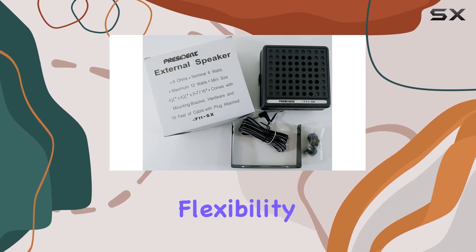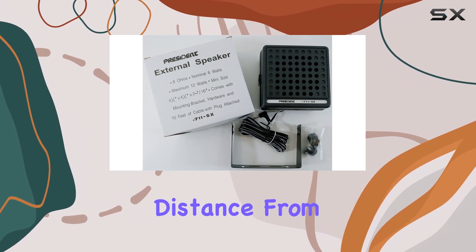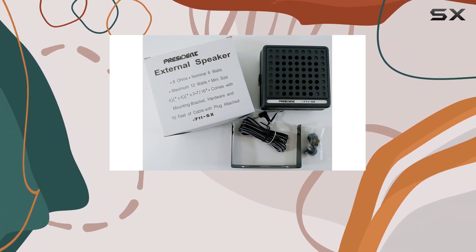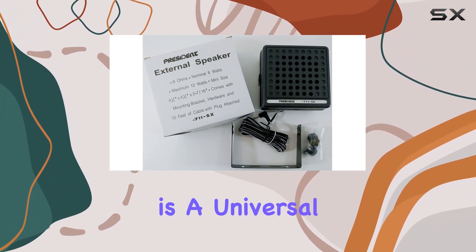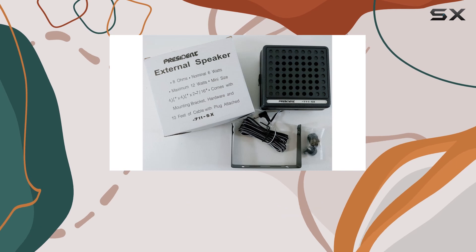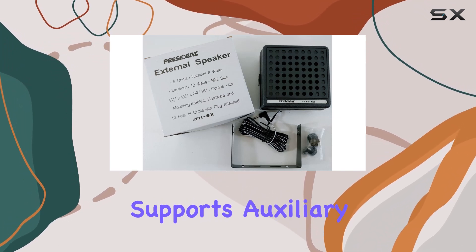The 10-foot speaker cord offers flexibility in setup, allowing you to position the speaker at a considerable distance from your radio. This is particularly useful in vehicles or larger setups where space and accessibility can vary. Connectivity is straightforward thanks to the 3.5mm plug, which is a universal size for audio devices, ensuring compatibility with not only CB radios but also potentially other audio equipment that supports auxiliary input.